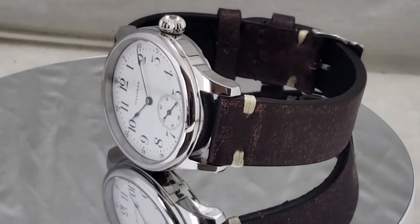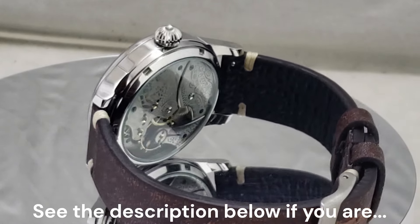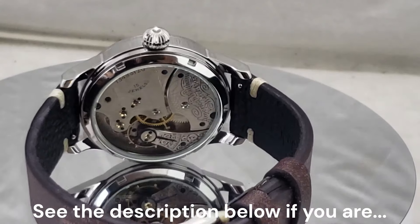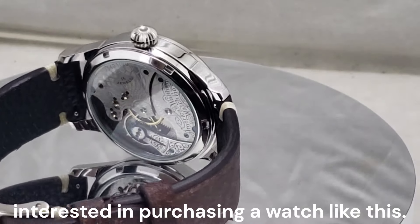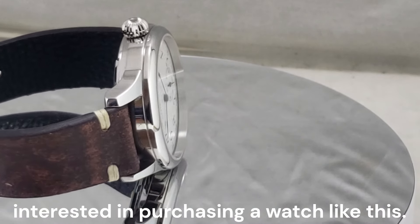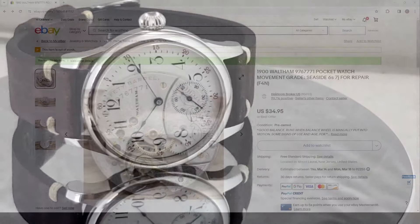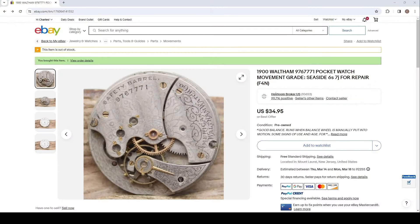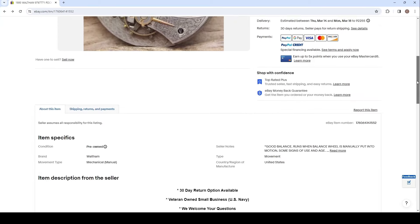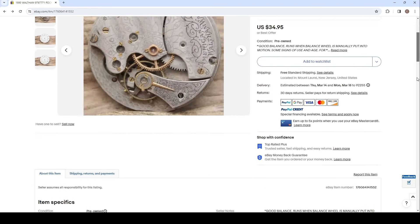Being that pocket watches really aren't useful these days, many have had their movements pulled from their cases so the cases can be melted for their precious metals. These movements end up on eBay and I pick them up to repurpose them as wristwatches, like the one you see on the screen now. I find the size 6 movements to be the perfect size to fit in a 40mm watch case, which I feel is the perfect modern sized men's watch. So I'm always on the lookout for nice, rare, and higher end movements for my watches.